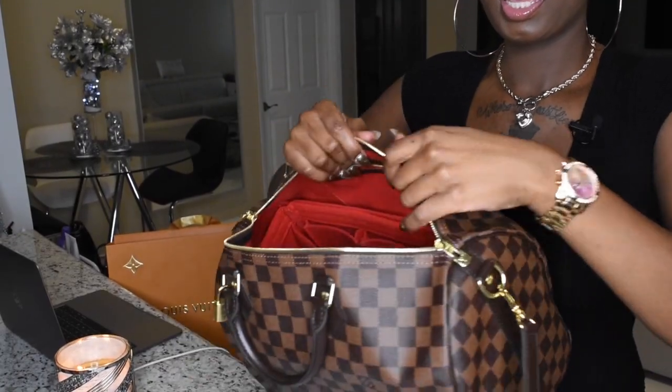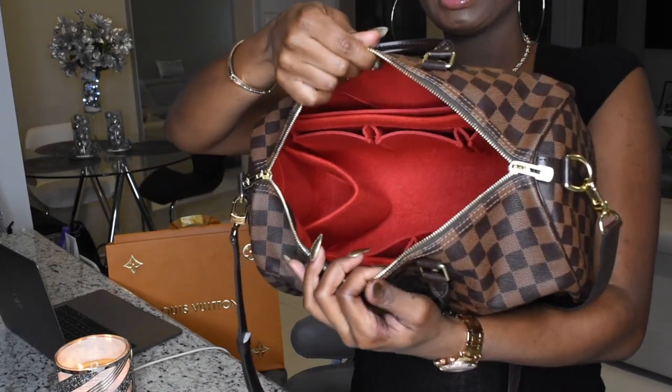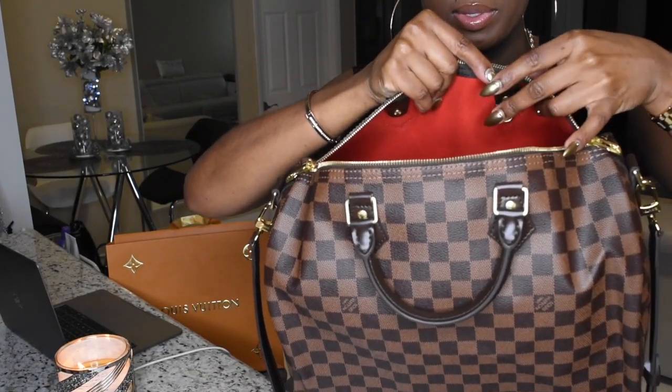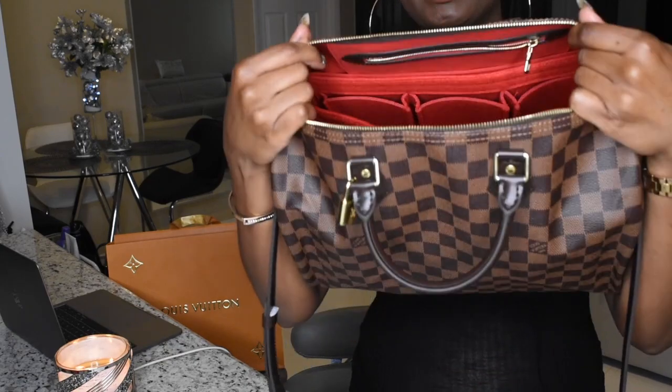This is what the inside of the bag looks like with the organizer inside — as you can see, it does fit perfectly. I forgot to mention that on the other side, there is a little key holder. You can put your keys there and I just love the color — I love the red inside. This is the size 35 bag. I knew that I wanted my bag to be on the bigger side because I am not a little girl — I am five-nine and I think this size fits perfectly with my body and height. I'm seven months pregnant, by the way, so keep that in mind. But I'll be showing you guys pictures of what it looks like on my full body so you can get a better view.